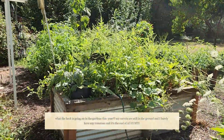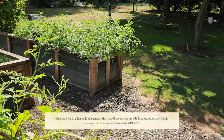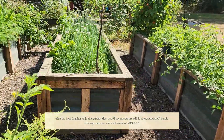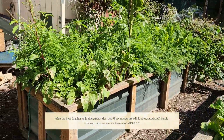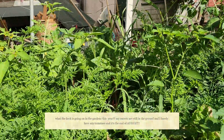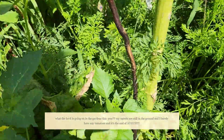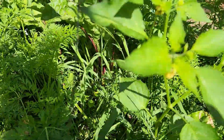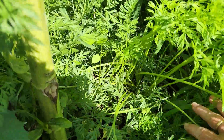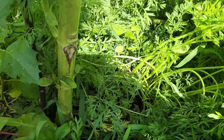I just pulled some plums off of my solar food dryer and I think now I should try some carrots and see how they go. They're still pretty young but I'm gonna pull some and just try a few and see how it goes.